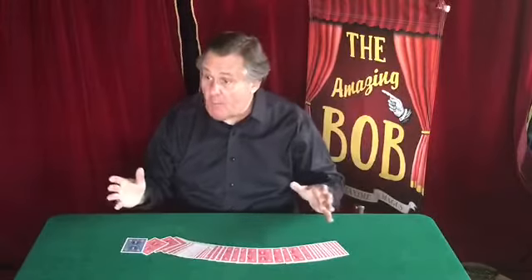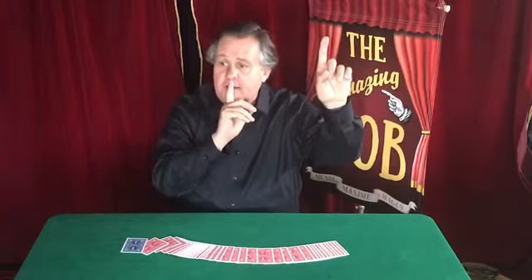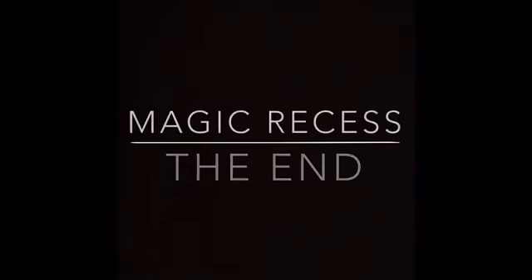Well, there's the bell, boys and girls. That signals the end of Magic Recess. Line up, nice and quiet, straight lines. Head back to your classroom. We'll see you next time for Magic Recess. Thank you.